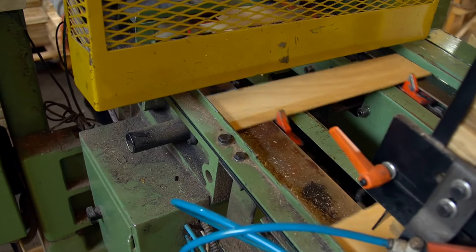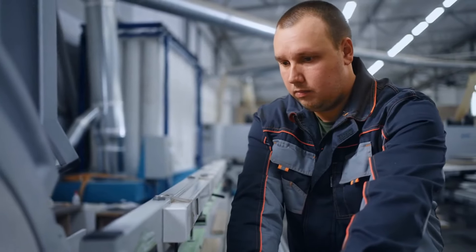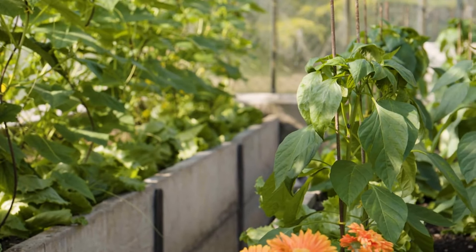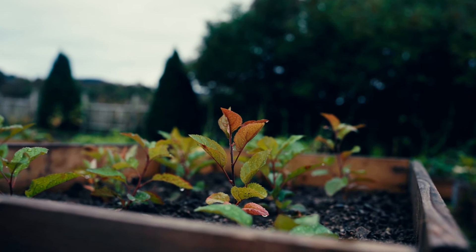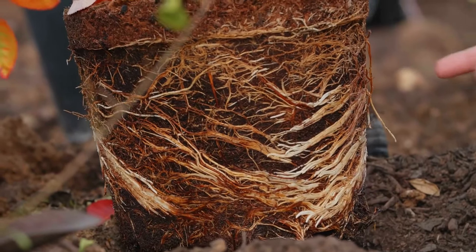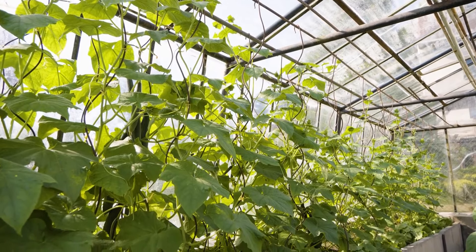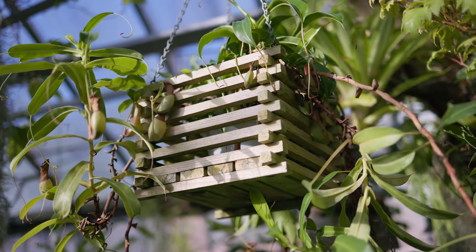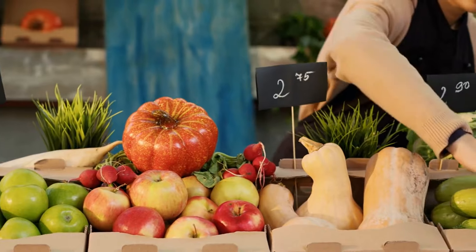When you have your materials ready, begin by cutting the wood to the desired length according to your planter box design. Use a saw to make precise cuts, ensuring all pieces are uniform in size. Most planter boxes are at least 8 to 12 inches deep to accommodate the root systems of most plants. However, deeper boxes may be necessary for plants with extensive root systems or for growing vegetables like carrots or potatoes. A width of 18 to 36 inches is common for medium-sized planter boxes, but adjust according to your space and needs.